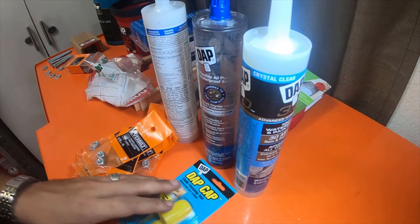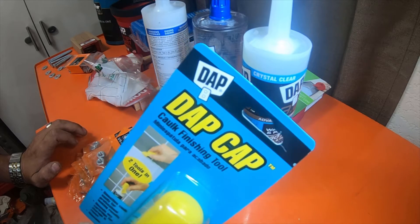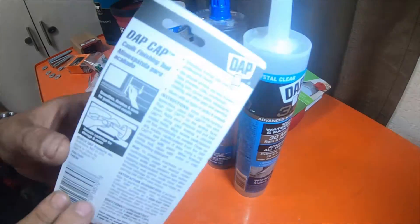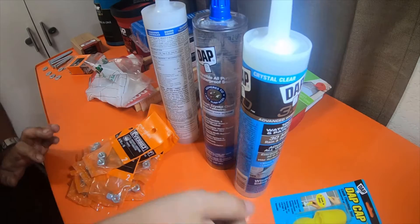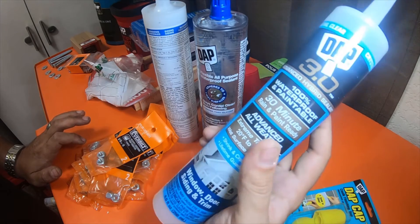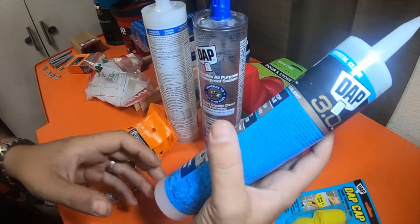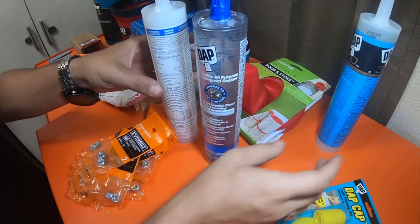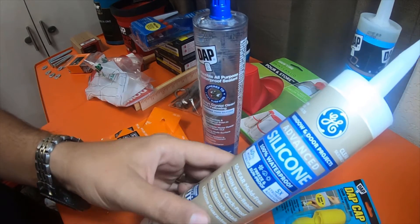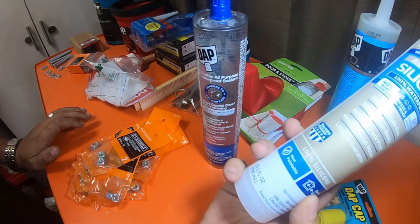I picked up eighteen of these baggies with two apiece. I picked up this little DAP cap - it says 'caulk finishing tool, two-in-one, smooths caulk easy for professional looking results, reseals any cartridge for storage and reuse' - and it's reusable. This was three bucks, figure I'd give it a try. It's for capping these guys off. This is DAP 3.0 Advanced Hybrid Sealant - shrink and crack proof, lifetime guarantee. I picked up the General Electric version which is what I normally buy - this is 10-year mold free, 30-minute rain ready, shrink and crack proof, won't blemish metals, lifetime guarantee, 100% silicone. This is non-paintable.